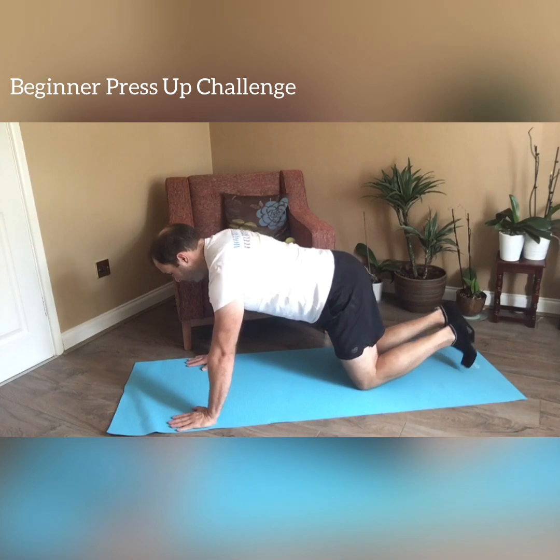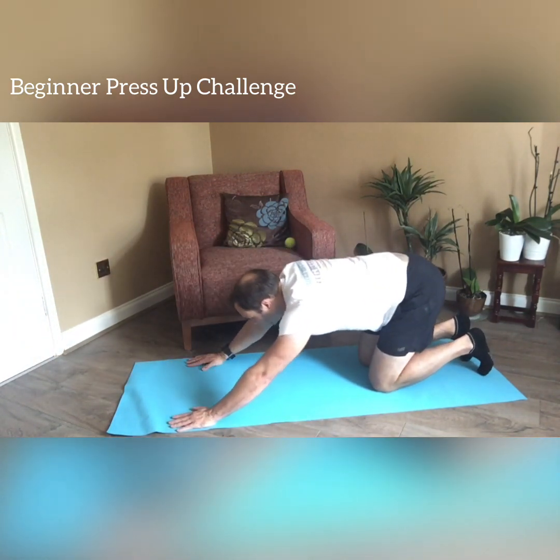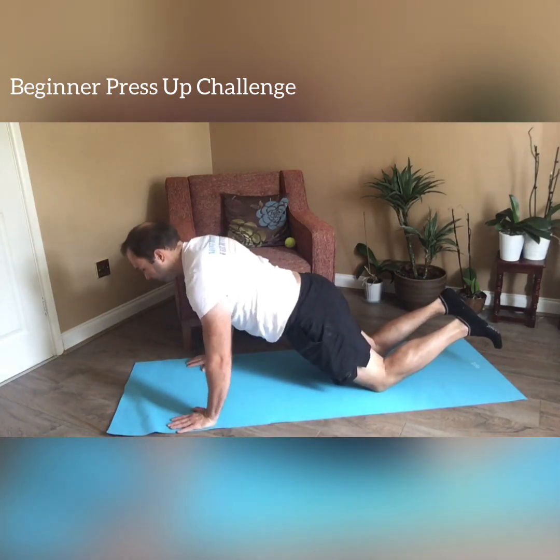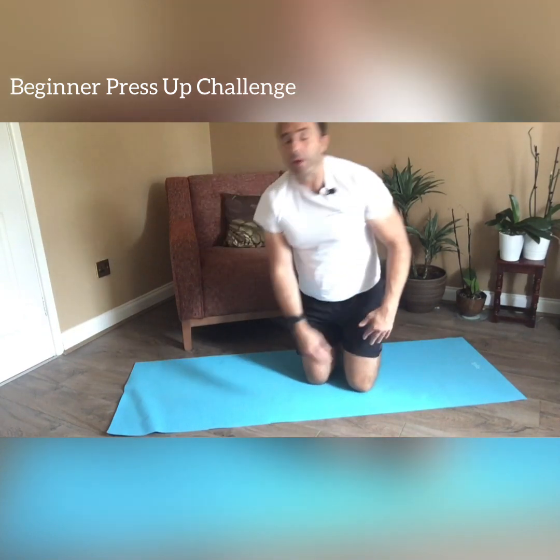Now we enter the challenge. The challenge is to build what we call a ladder. You start by doing one press-up and then taking a rest. Then you progress to two press-ups straight, then rest. Then three, and so on. Starting with the first: go into your press-up, breathing in, breathing out, then rest into a Child's Pose. Come up, do two, then sit back. Then progress to three. See how far up the ladder you can go before you struggle to make your way back up.